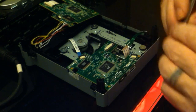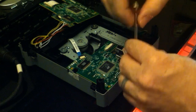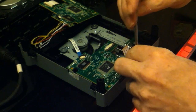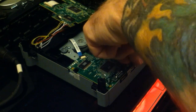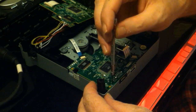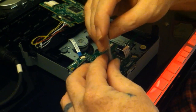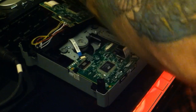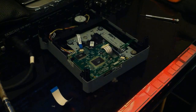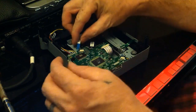Two screws at the bottom — very small. Phillips head, though I actually used a flat head. All right, so there you go — all back together and ready to go.